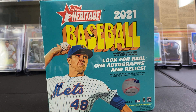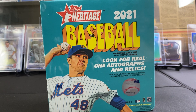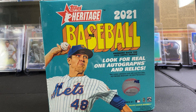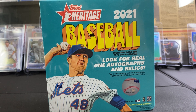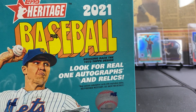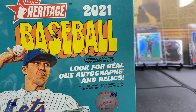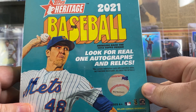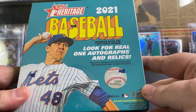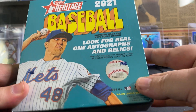What's up everybody, we're here this morning and we're gonna do a little something different. I got my little four-year-old here — this is gonna be his first time opening a box of baseball cards. He's super excited and wants to have some fun. So let's get started. We got the 2021 Topps Heritage Baseball — look for the real one autographs and relics.